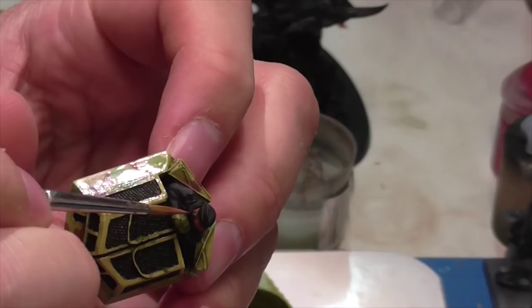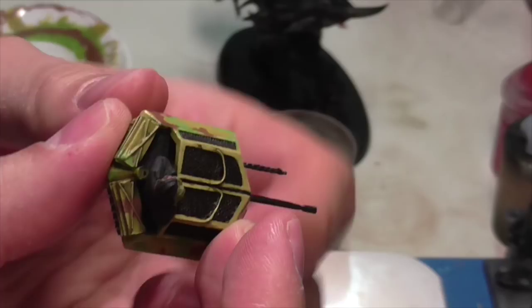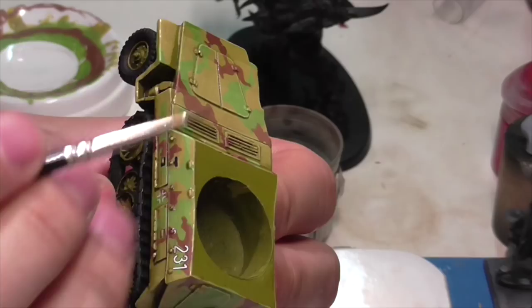While the black is drying, Jasper quickly base coats the flesh areas on the figure — his face and hands — using Vallejo Saddle Brown.